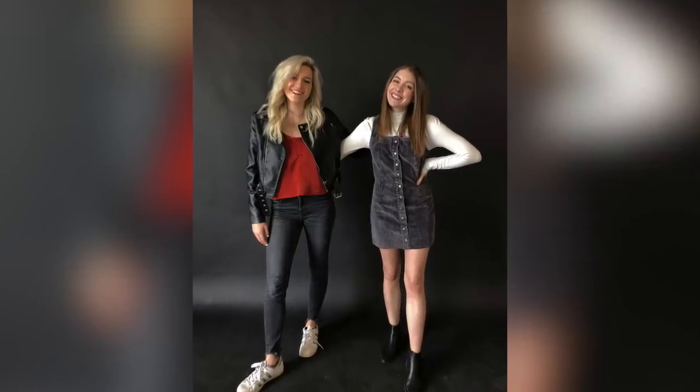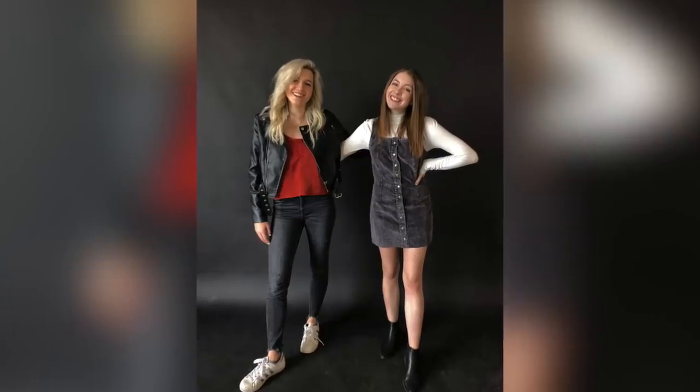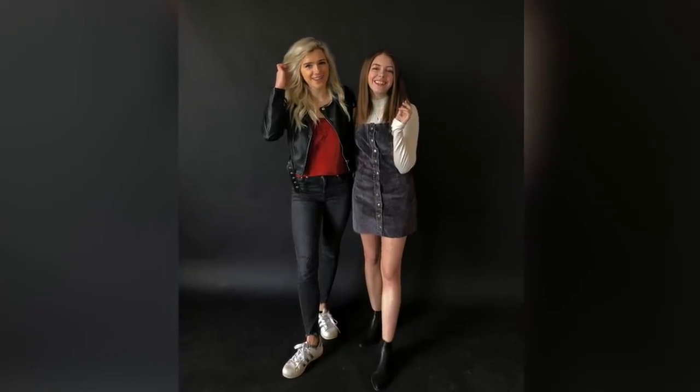Another tip is to get closer. Almost all the time we tend to leave more space than is needed for photos, and it looks awkward — like you don't really like that person very much. It's probably not gonna feel that natural, but you always want to stand closer than you think you should for it to look normal. Here's a very exaggerated version of standing too far, and here you can see it looks a lot better.